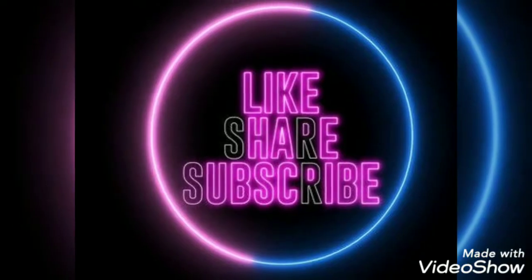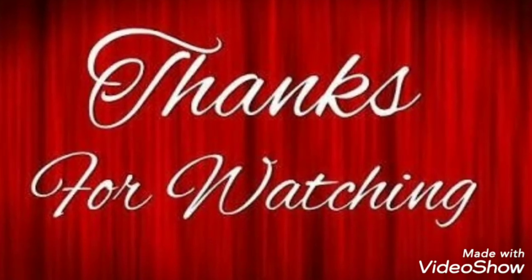If you like this video, please like, share, and subscribe. Thank you.